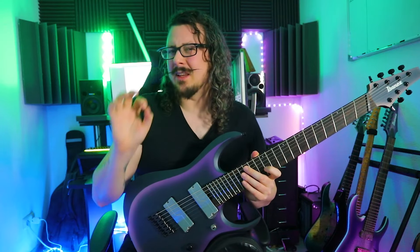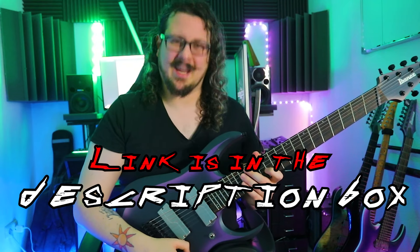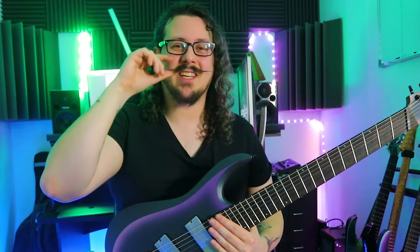So it's definitely worth checking out the Zen of Sweeping. Click the link in the description box, get the Zen of Sweeping and become the next sweep master. I'm Justin Hombach — cheers and stay progress, bye!